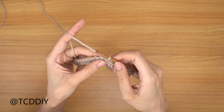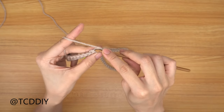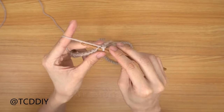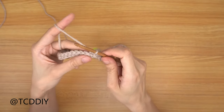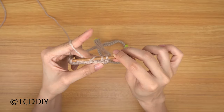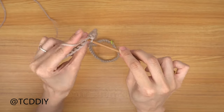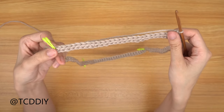Starting our next row, do a chain up of one. Into the first back loop, insert your hook, yarn over, pull through, yarn over, pull through two. Keep putting one back loop single crochet into every stitch going all the way down until you hit the first side stitch marker.